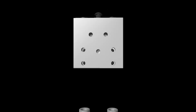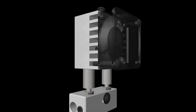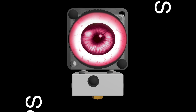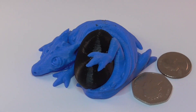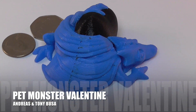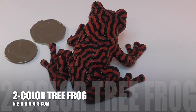But that's not new. From our colour mixing experiments, we've derived an efficient way of printing with two materials using a single nozzle. Introducing the Cyclops. The Cyclops takes two materials and prints them alternately from a single nozzle, switching colours fast and eliminating the ooze that you've come to expect from dual extrusion printing.